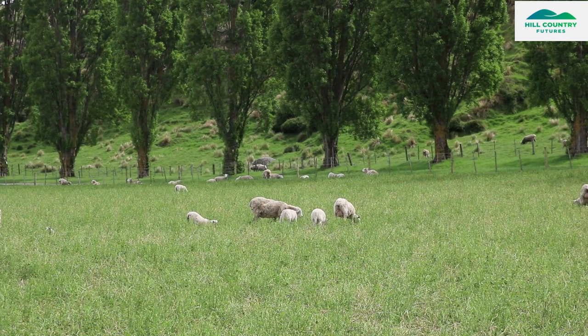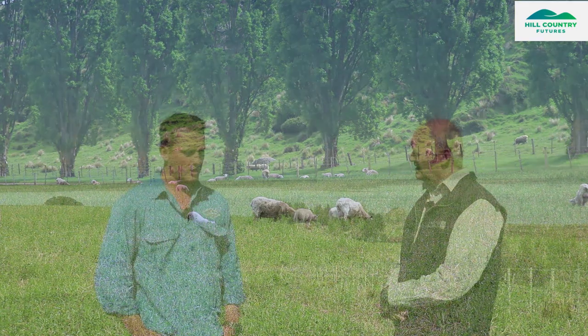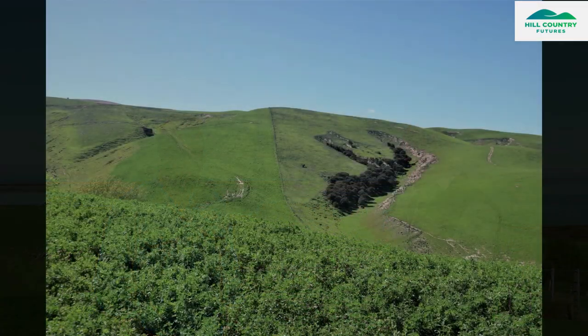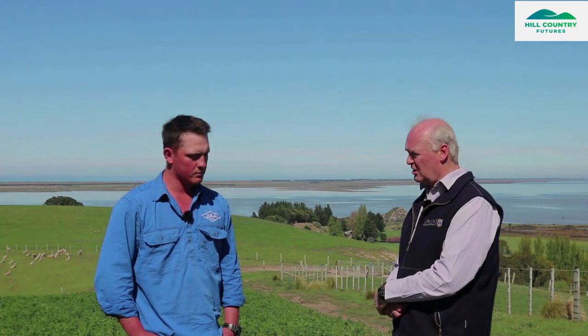How do you use the Lucerne on this farm? We finish our lambs and lamb our hoggets on it. We also do a little bit of baleage off it when needed. A lot of this Lucerne is on hill country, so some of this area might not be so easy to make baleage out of.